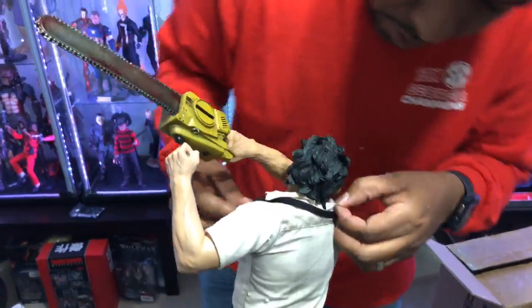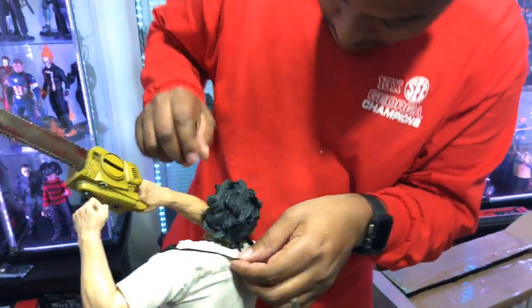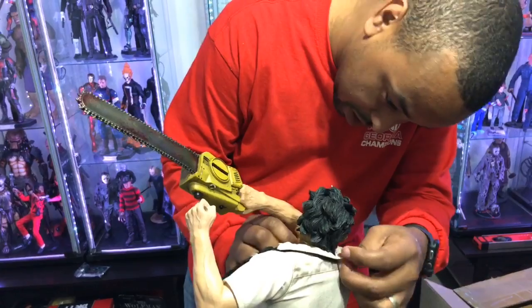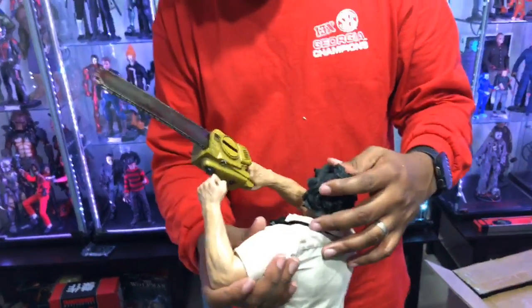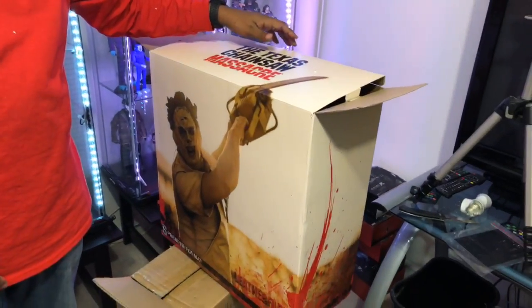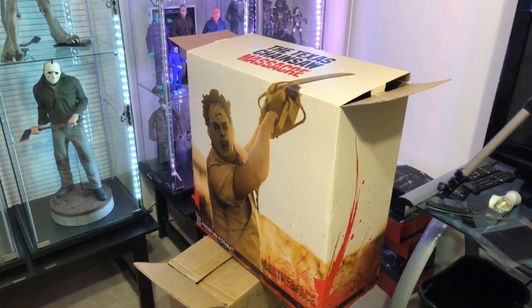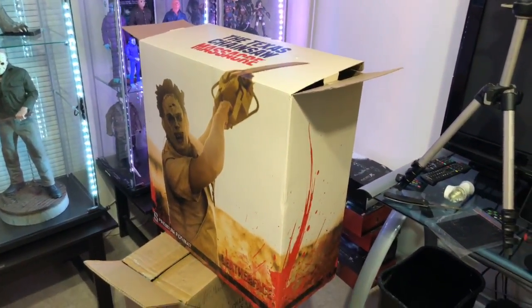Don't panic about the tie — we're gonna fix the tie, I promise you. We'll get this tie squared away when I do a review of this statue, which I do plan on doing. It looks great so far. I just realized I gotta put this apron on before I put the head on, and the tie is out. Let's see how this works.